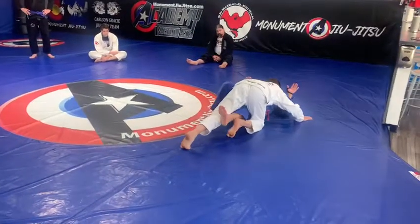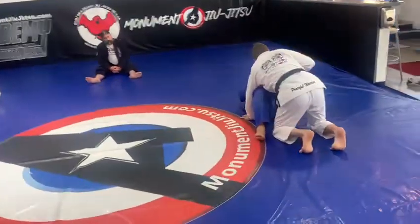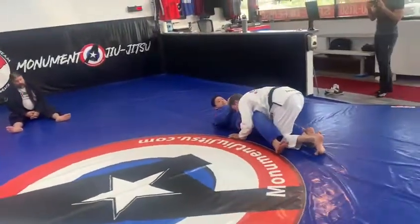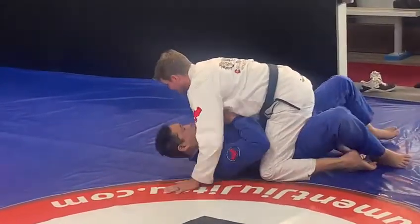Now remember, I'm staying close. You can just let it fall, and you're going to fall through your face, nice and close. And now I'm going to line up, as far as I can.